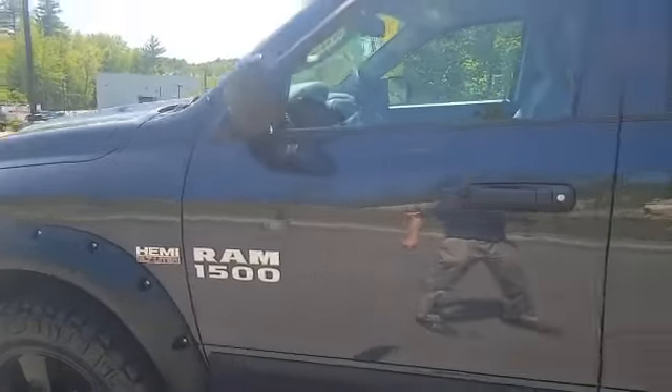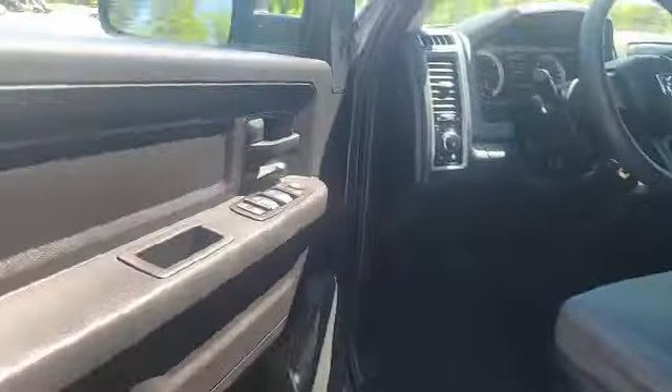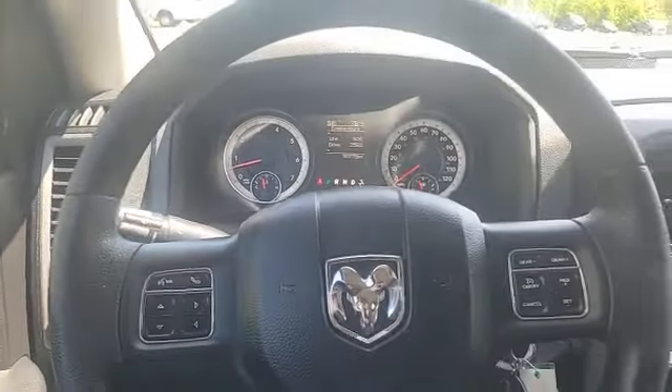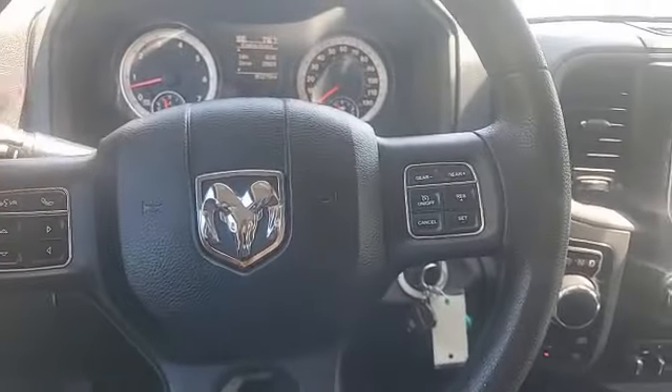Coming to the side, fender flares, running boards. Cozy cloth interior, which is plush. The truck's easy to get into with those running boards. And sitting in here, I'm comfortable.